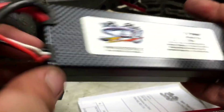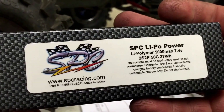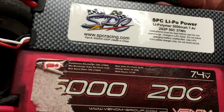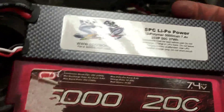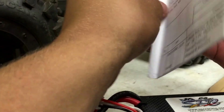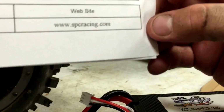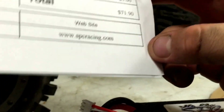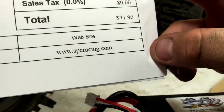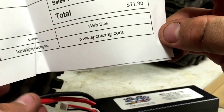This is the 5000mAh 7.4V 2-cell Lightboost by SPC Racing. These are 50C compared to the Venom's 20C — everything is the same except for the C rating. I'll be interested to see how much of a difference that makes and I will do a comparison video eventually. For both of these lipos I spent a total of $71.90, which is great because the Venoms are about $60 a piece — $50 to $60 depending on where you buy them. So for $71.90 for two that are bigger and higher-rated, it's a no-brainer. SPC also lets you choose between Dean's and Traxxas plugs on their website, pre-soldered.